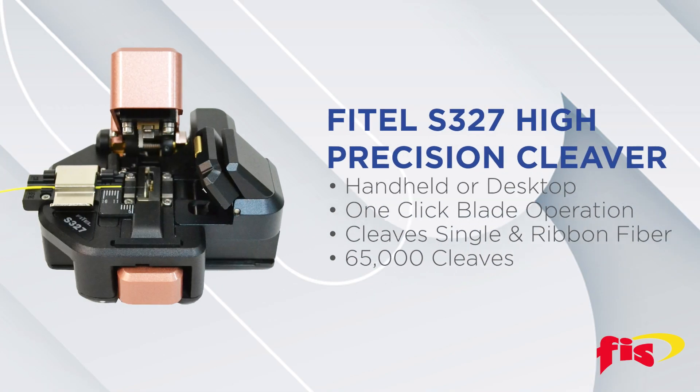What are the features of the Fytel S327 Cleaver? The Fytel S327 is ergonomically designed, making it possible to perform all operational steps with just one hand without sacrificing precision. This one-click action cleaver ensures seamless and repeatable cleaving for both single and ribbon fiber. The blade is designed for 65,000 cleaves and no tools are needed to change the blade, making it one of the most durable cleavers on the market.